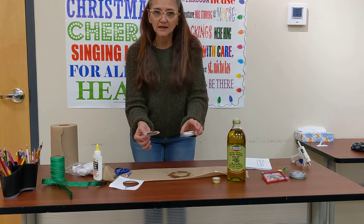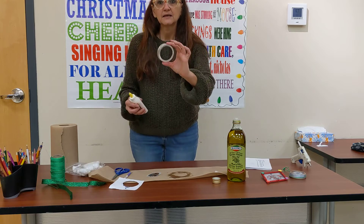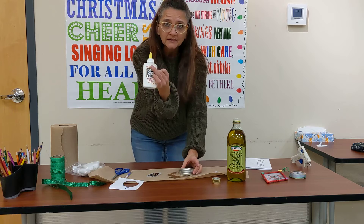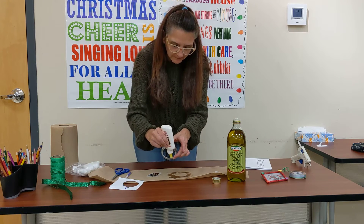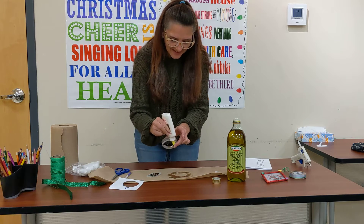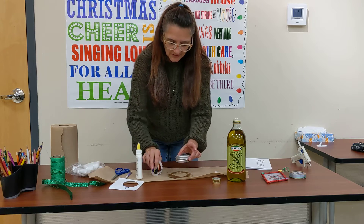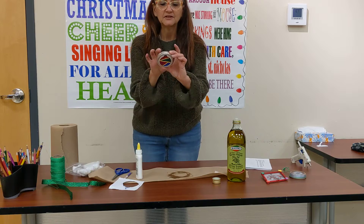Now we get back to putting our decoration together. We're going to take the lid, put a bit of glue inside the little ledge there, and then take our picture and put it in and glue it in there to secure it.